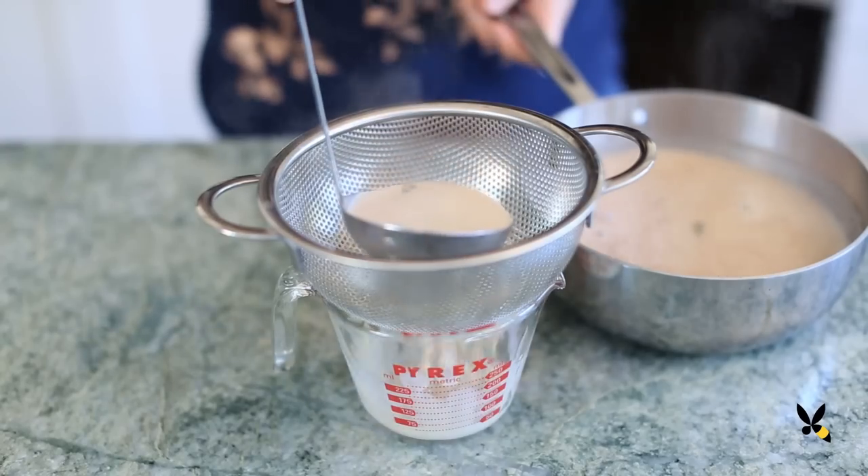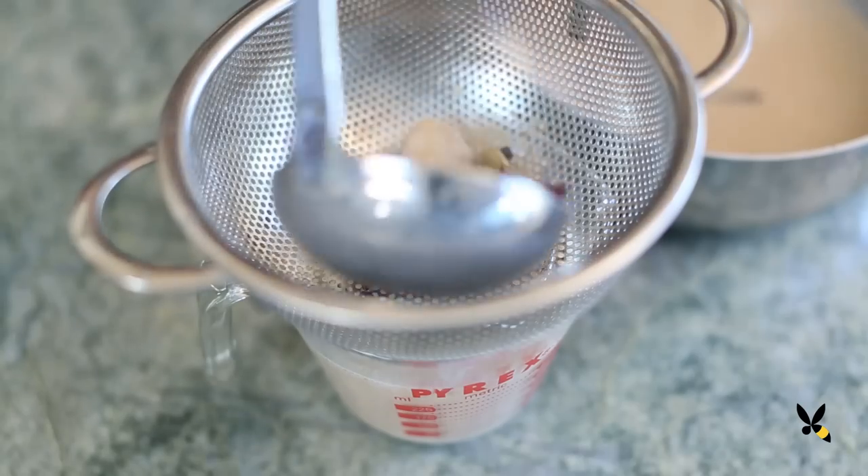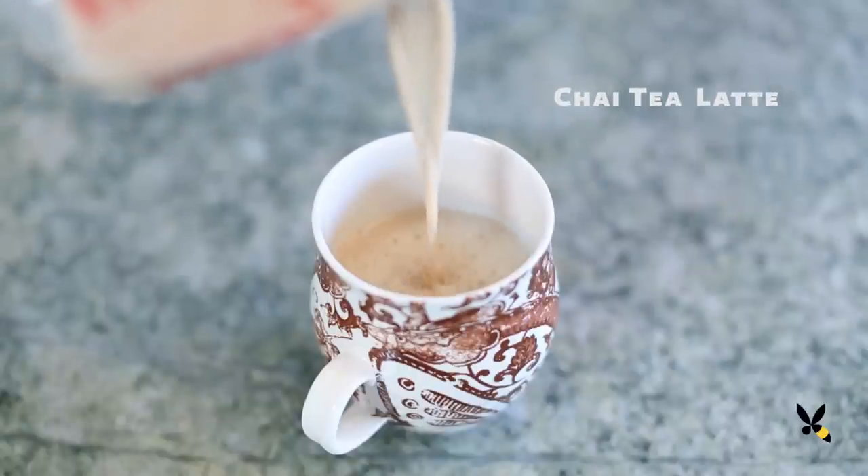Chai tea is a spiced milk tea that originated in India and can now be found in just about any coffee house all over the world. It starts as a black tea that's infused with ancient healing herbs such as ginger, cardamom, and cinnamon. This drink has warming and soothing effects for a sense of well-being.